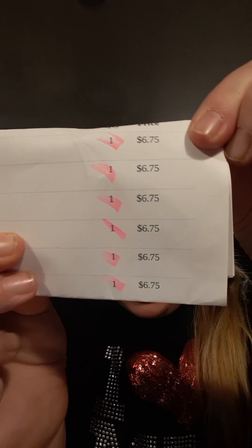At this time, her 8-ounce bags were $6.75 a piece — killer deal. Let me hide my address. $6.75 a piece. Love when she has these deals.